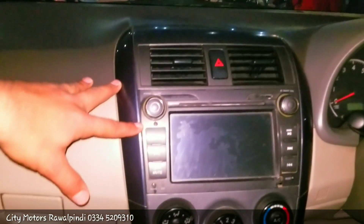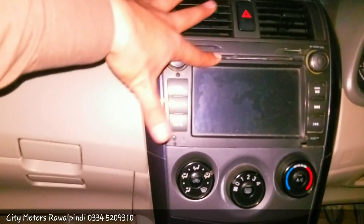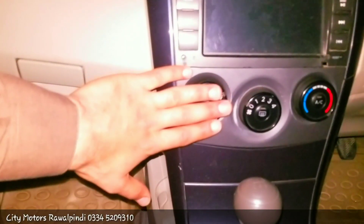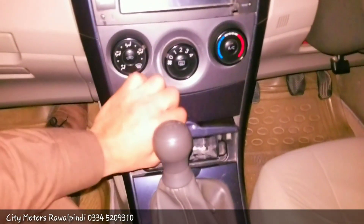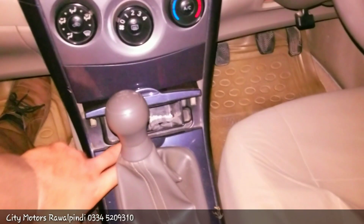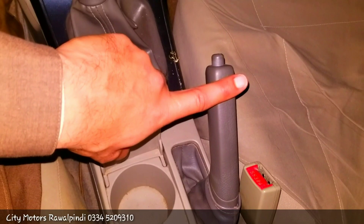You get navigation, an SD card slot, USB, and DVD option. You get manually controlled AC and heater controls. You also get a storage compartment, an ashtray with a lighter option, a 5-speed manual transmission, cup holders, and a manual parking brake.